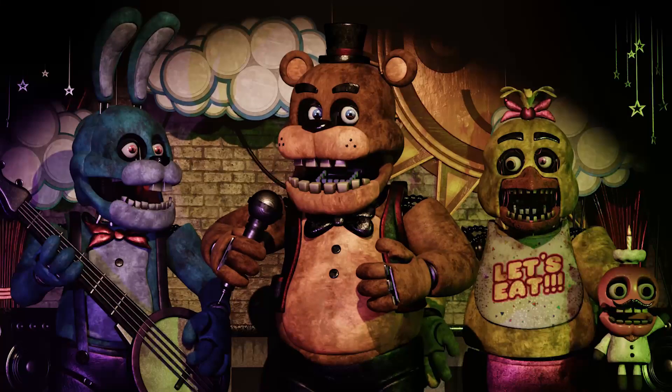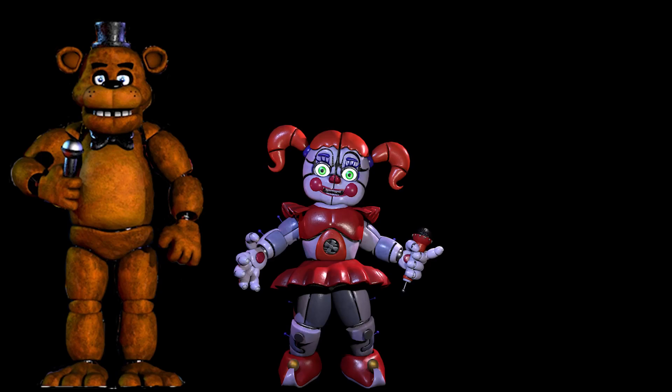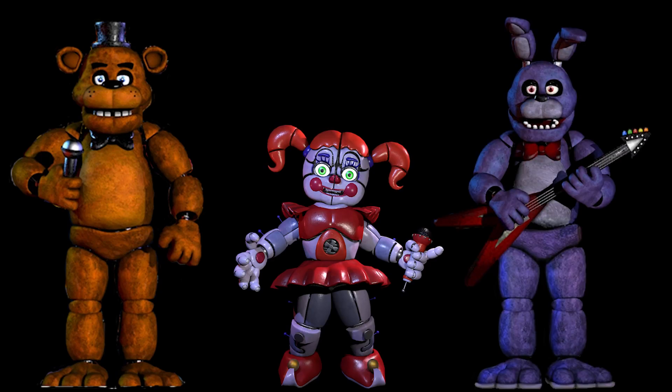Welcome back. Today we're going to be doing Five Nights at Freddy's — Freddy, Sister, and Bonnie — to make my own individual character.